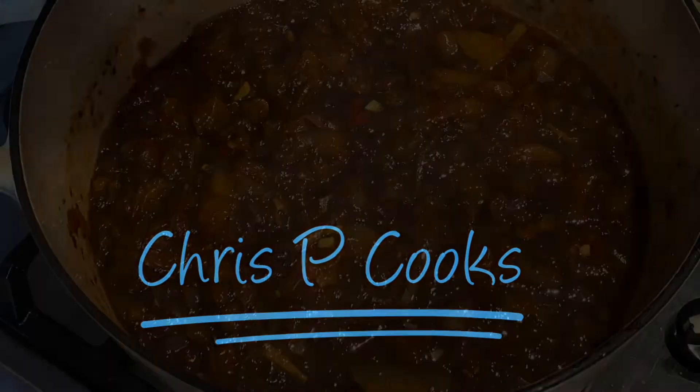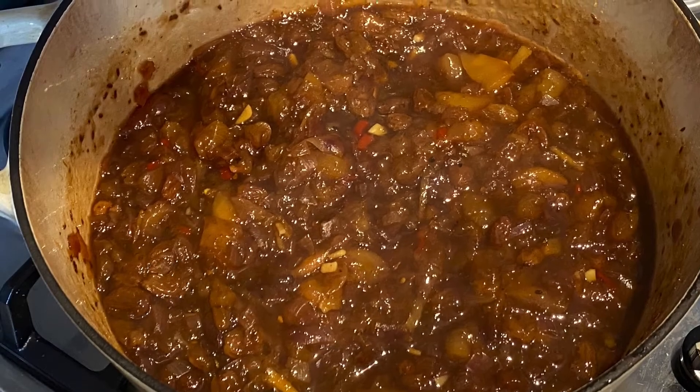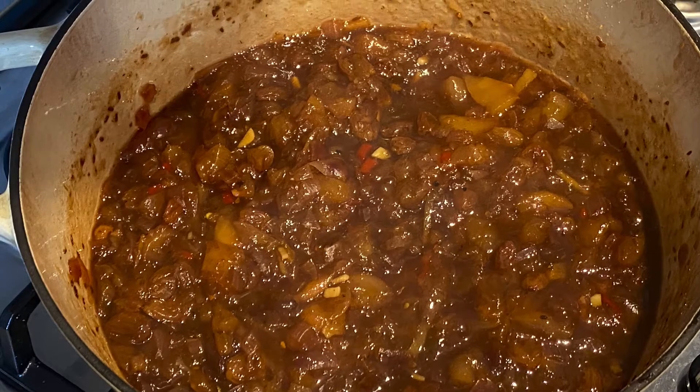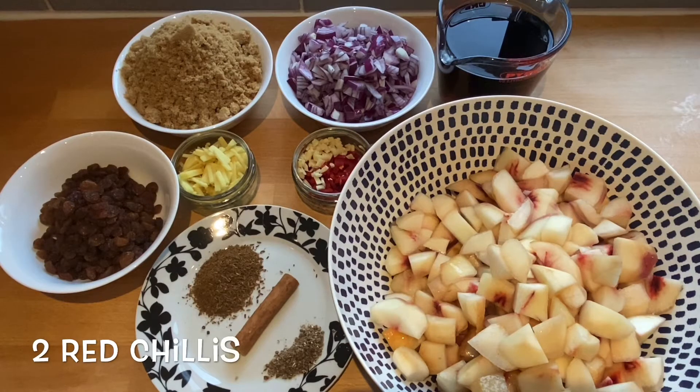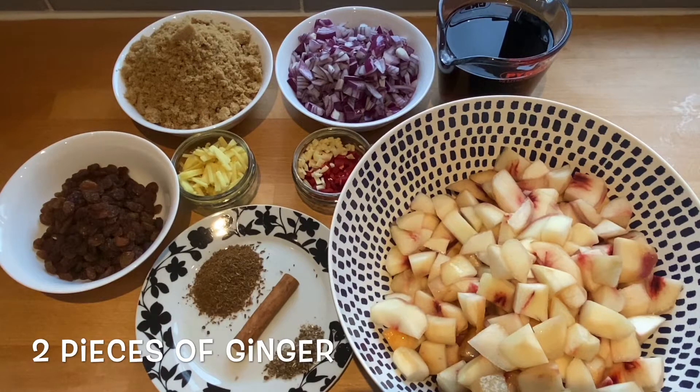Hi everyone, today I have something a little different for you — we're going to make a nectarine chutney. You will need 16 nectarines, which I have peeled and chopped into small pieces, two onions diced (you can use red or white), two chillies which I have left some of the seeds in, one garlic clove which I've finely diced, and two thumb-sized pieces of ginger which I have cut into sticks.